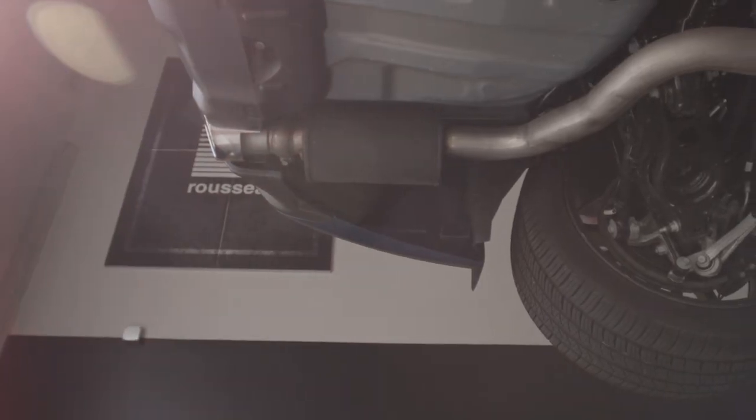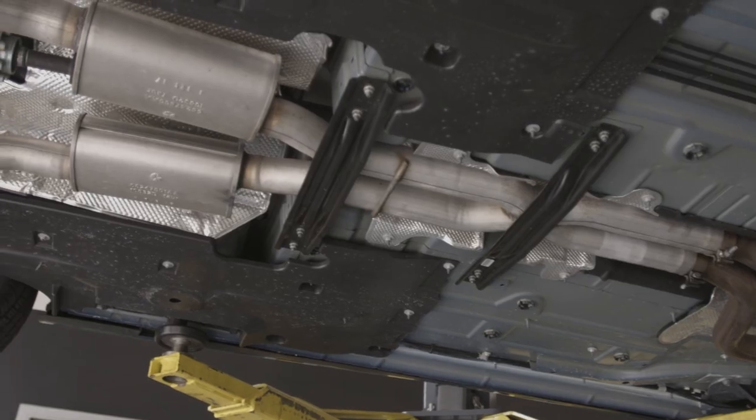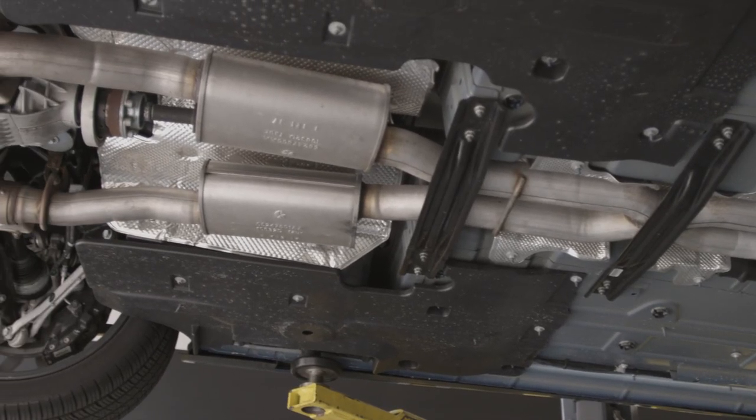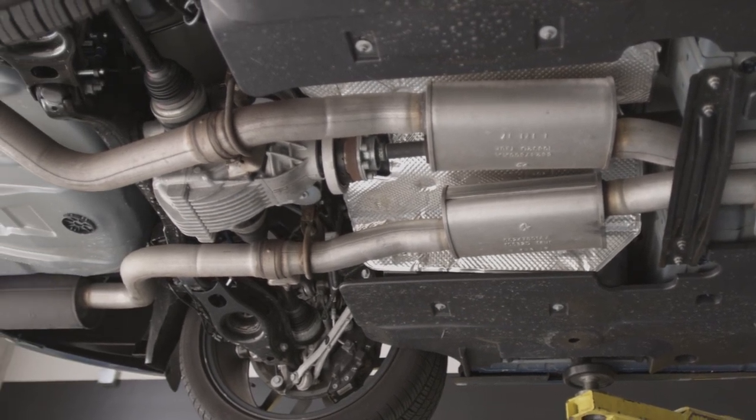As we move to the back of the exhaust system, one of the biggest things we're going to control is drone. We have the addition of some of our NDT products that'll replace the standard mufflers, which will give you a louder output, Magnaflow sound, and of course no drone while you're driving.